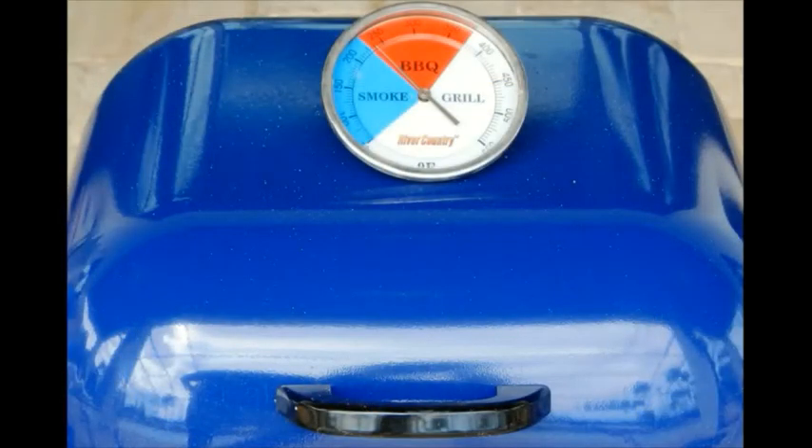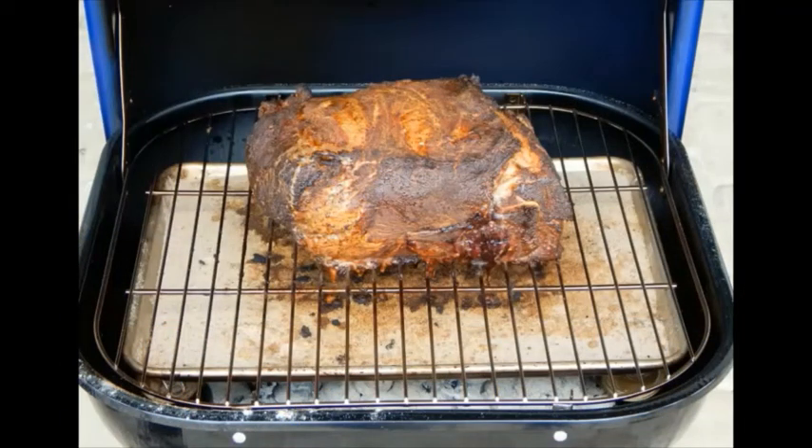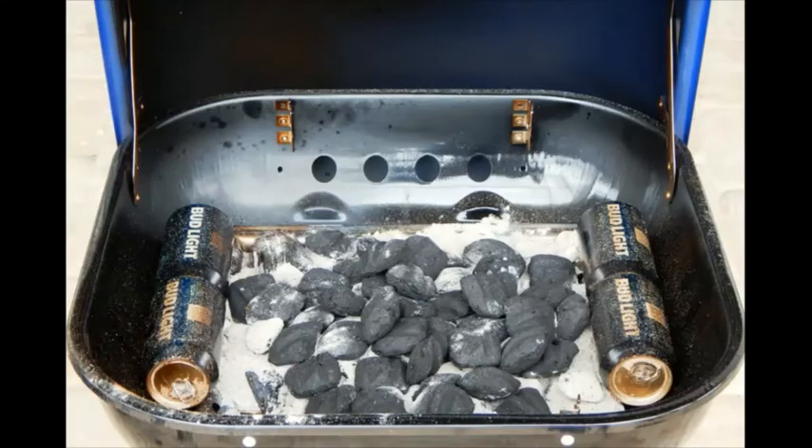The cooking temperature is controlled by the flue. Open your air inlets 100% and adjust the flue opening accordingly. Using a thermometer in the flue, adjust to about 225 degrees and cook for 3 hours. After 3 hours, you will need more charcoal — add directly on top of the hot coals and cook for an additional 3 hours.